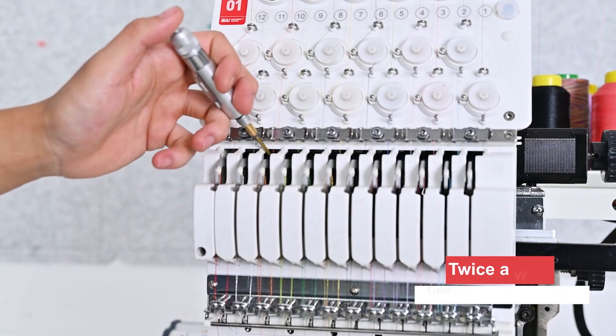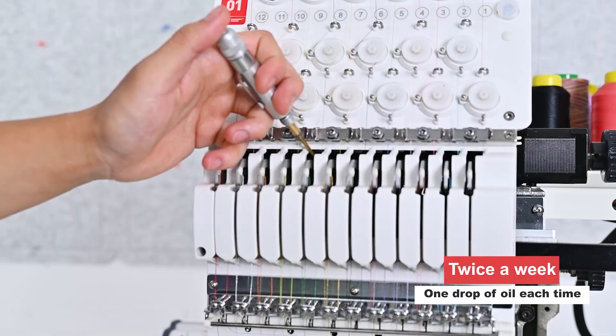Next, we will continue to select the number 1 needle. To oil the needle bar in turn, twice a week, one drop of oil each time.